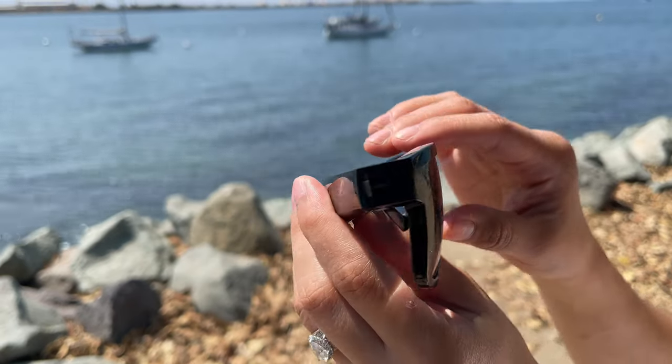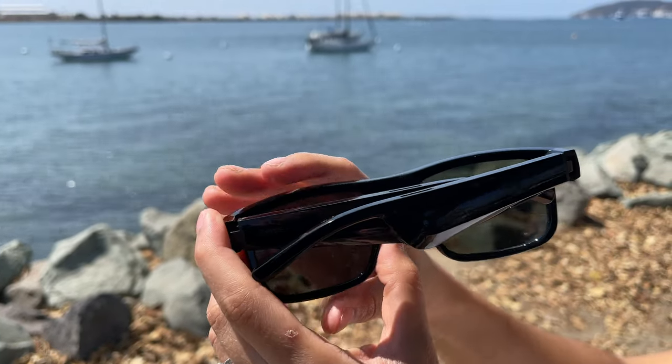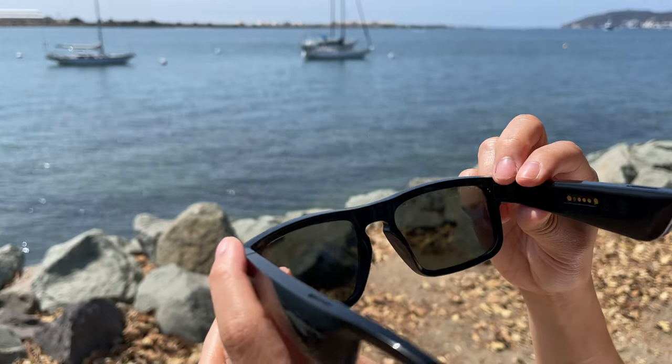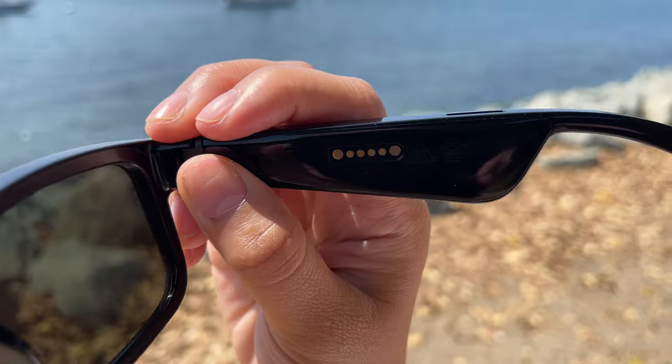Here's a closer look at the Bose Frames Tenor, showing off the polarized lenses and the frame. You can see the charging prongs on the side, and the audio plays from underneath the frames.